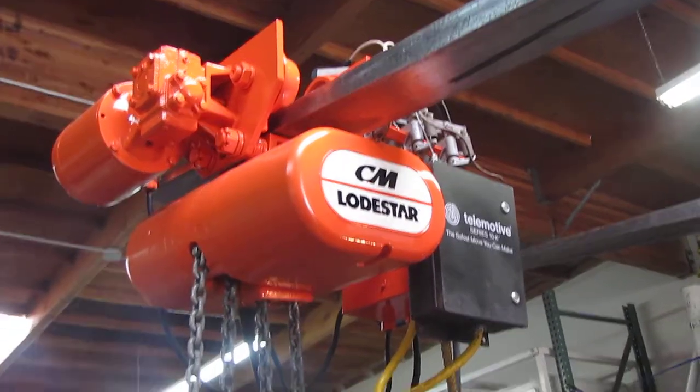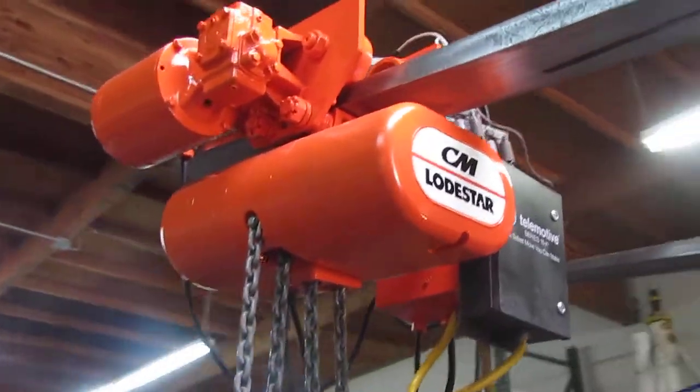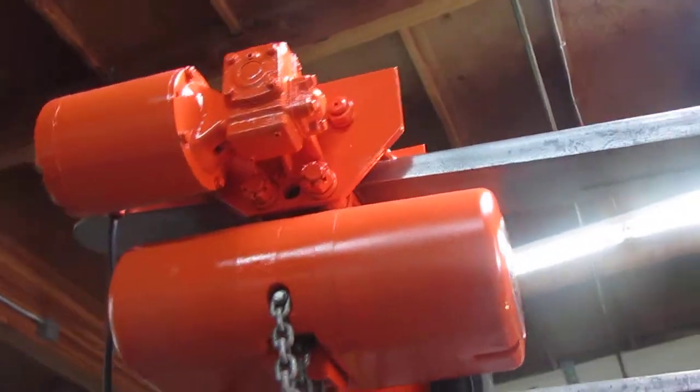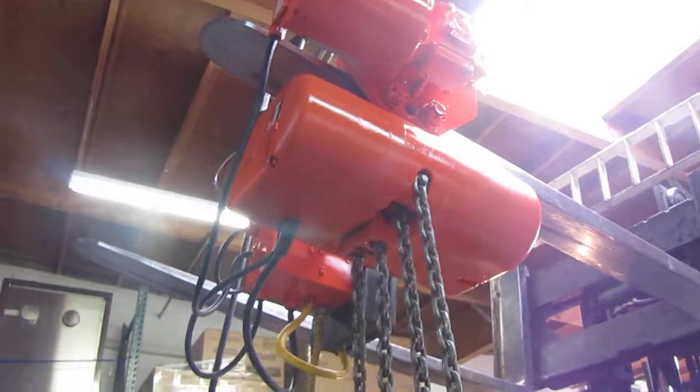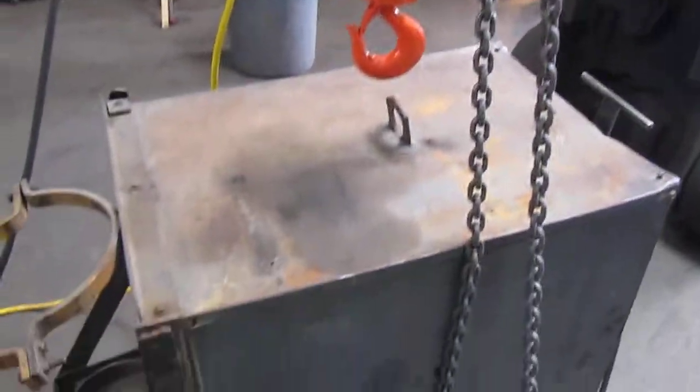Here we have a CM 1 ton electric chain hoist. We've got it hooked up to 230 volt 3 phase power. We're going to pick up this welder which weighs about 800 pounds. Before we do that,